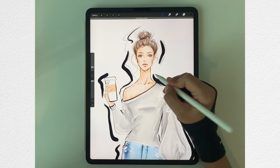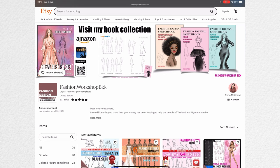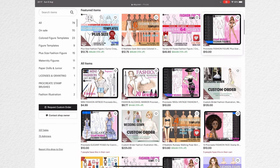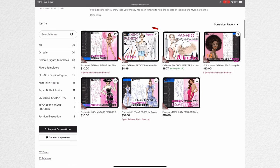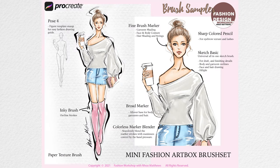Let me go over what's inside the mini fashion art box and where you can get it. You can buy the mini fashion art box brush set in my Etsy shop — the link is in the description area of this video. I love my brushes so much because I created them to really represent the real markers I've been using for almost 20 years since my school days. There are 8 brushes in the set.